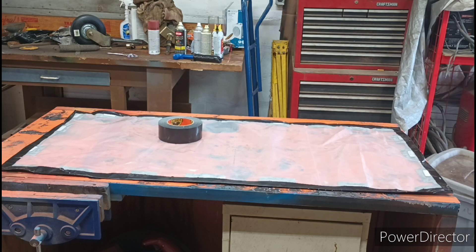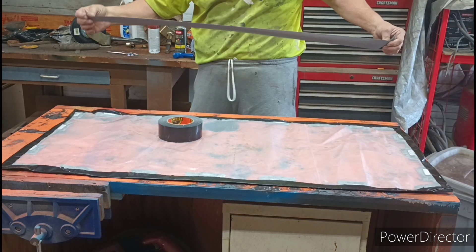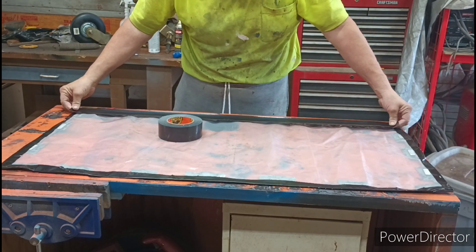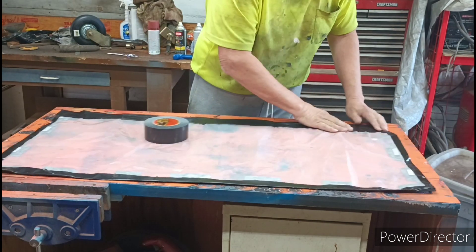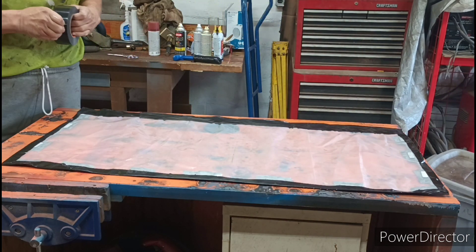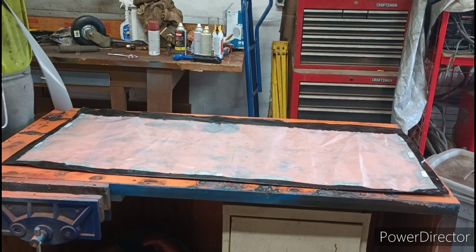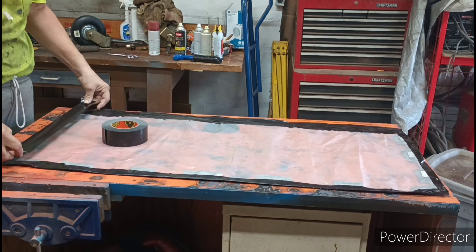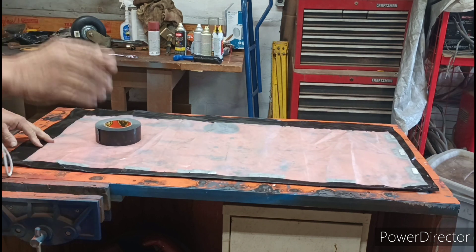All right, we got that done. So the next thing we're going to do is seal the edges. We want to make sure there's plenty of support on each panel; we're going to do this on both sides. This helps to hold everything together.